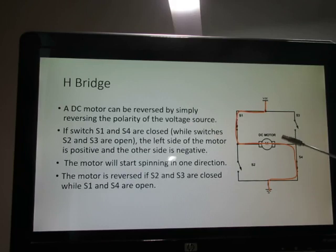Here's our H-bridge. If we have S1 and S4 closed while S2 and S3 are open, one side of the motor is connected to the positive side of the power supply and the other side goes to ground. Then if we open S1 and S4 and close S2 and S3, we reverse the polarity, which reverses the direction of the motor.